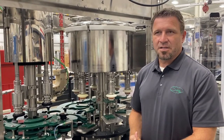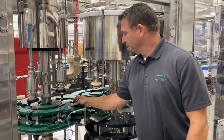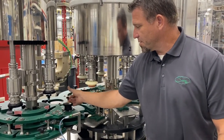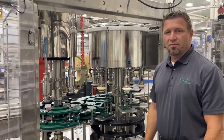FOG has always designed machines to be as tool-less as possible. In this case, you have screw-off change parts. In a matter of probably five to ten minutes, you'd be able to remove all the parts and change it over for your next bottle.